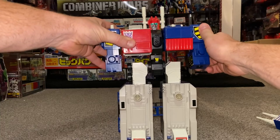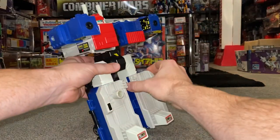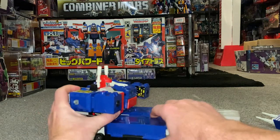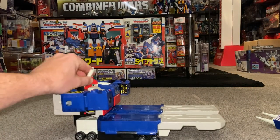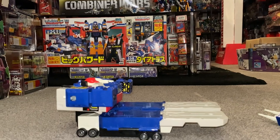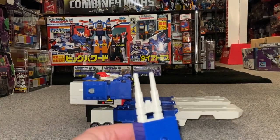We're going to turn the arms to face forward, then fold these leg parts out like so. We're then going to turn at the waist, lift him up to face front. Then we're going to turn the antenna to face forward, press down — and you heard his head clip into position there.